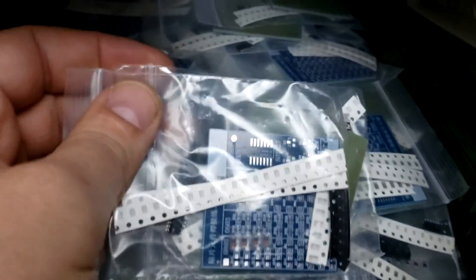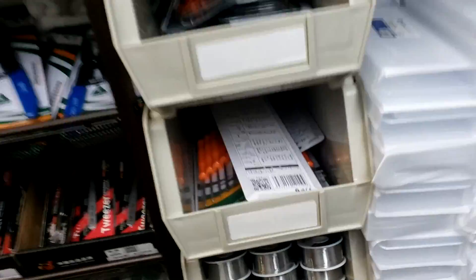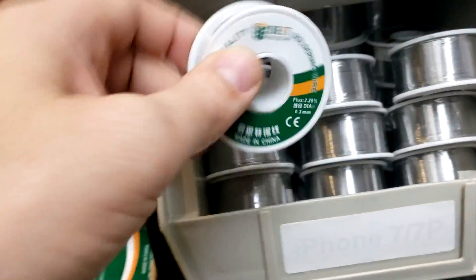We have training boards — SMD training boards. We have pad strips in three different types, and we have a lot of those. We also now carry the Best solder roll.